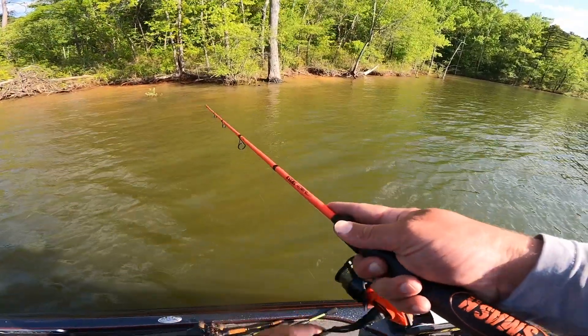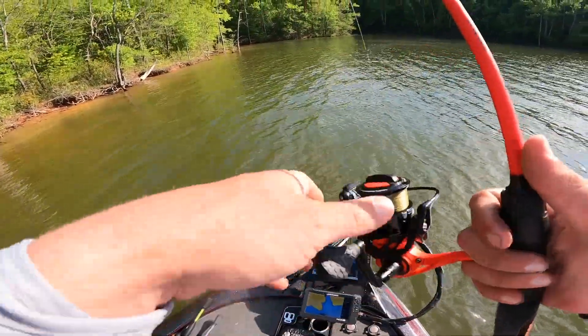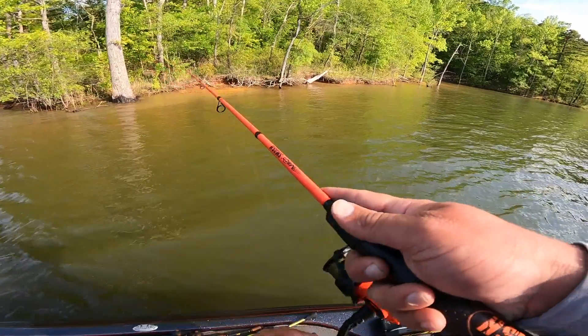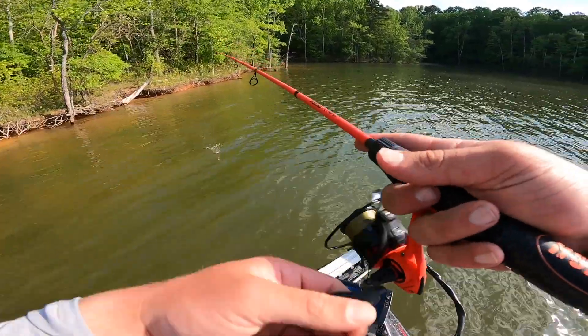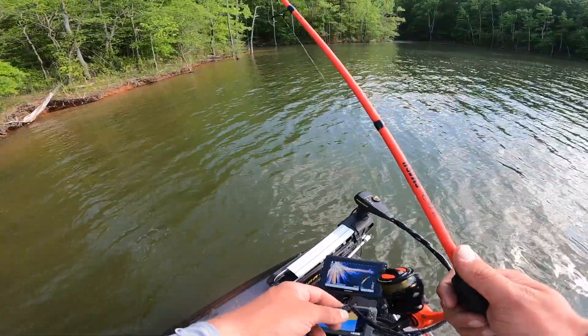That spot I just checked wasn't really that great. I've got it marked for whenever it rains. I've got another waypoint over in this pocket and then I've got a couple other little spots I'm going to check. Starting to get a little late — it's five o'clock right now. Not really sure how long I'm going to stay. I live quite a ways from here so I don't want to get back too late tonight. We'll see.